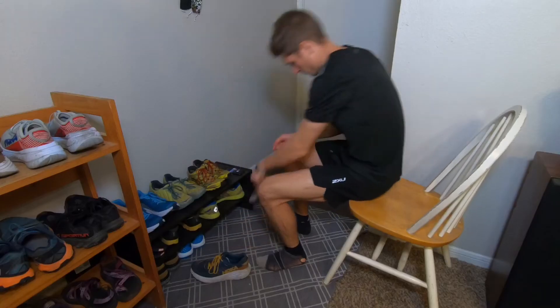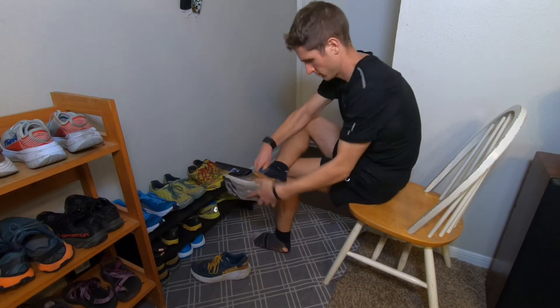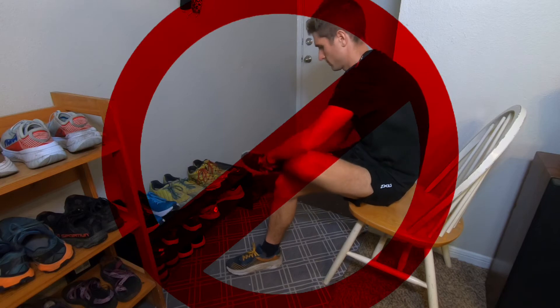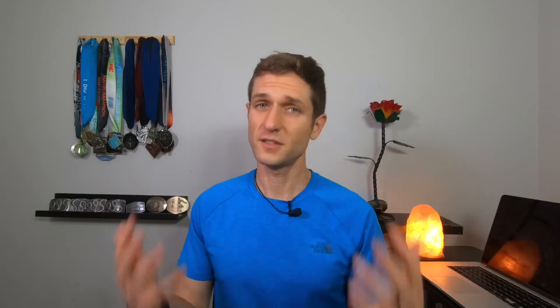As a coach, I hear this more than you'd think — athletes say they have shin splints, and when I ask if they're tying their shoelaces for every run, they say they just slip their shoes on. If your shoes are too loose, your foot will move too much, causing your toes to clench the bottom of your shoe and putting pressure on your shins. That pressure, repeated step after step, will cause pain over time and even knee pain. Tie your shoelaces every time.